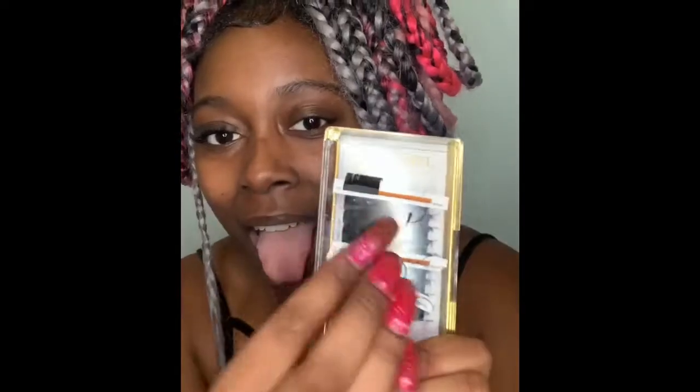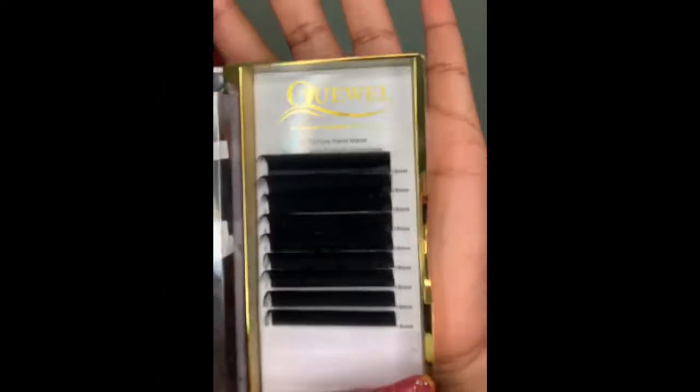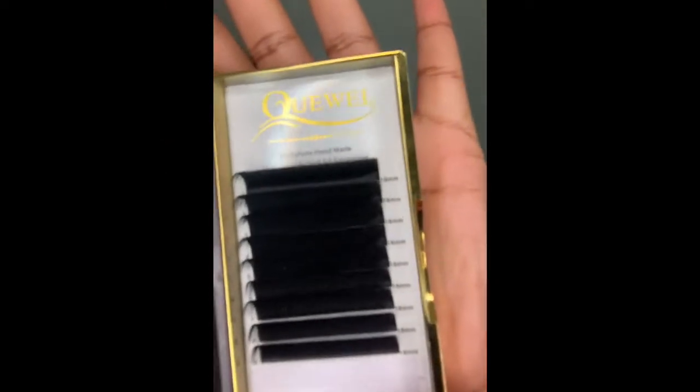I have to show y'all how to do your own individual lashes the right way. Look at these — these are individual. Let me open up the case so y'all can really get into it. It's a 16mm real long, big curl, 16mm lashes.